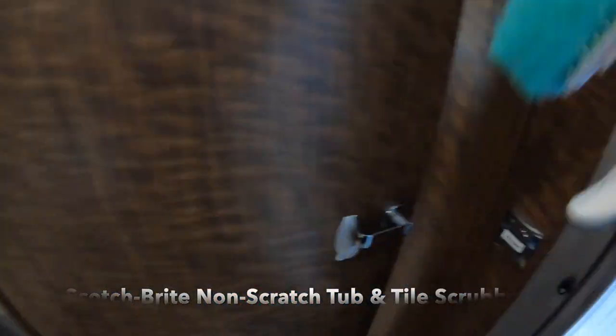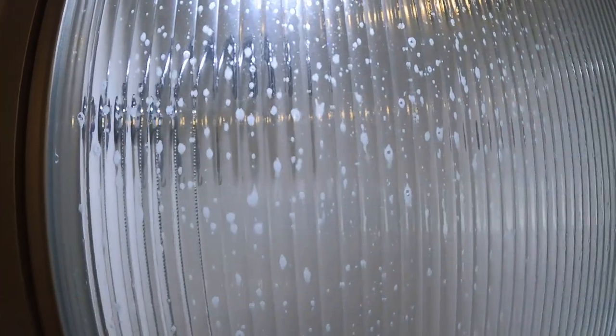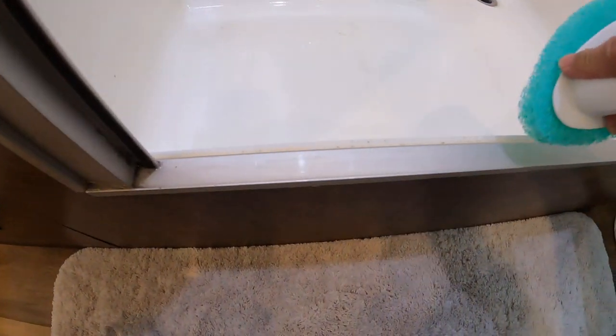So I clean it with this — I scrub it down with this, but I let it sit for 30 minutes first. This is the first part that I clean.